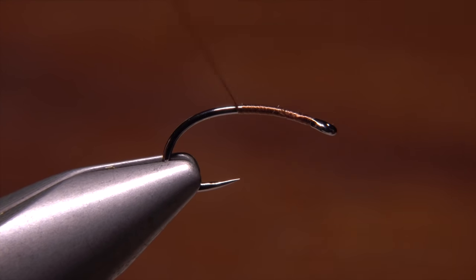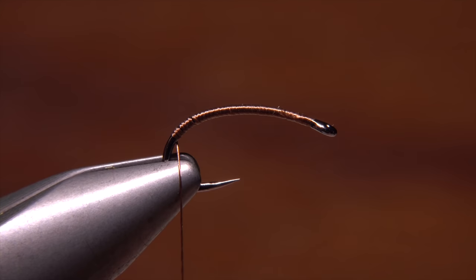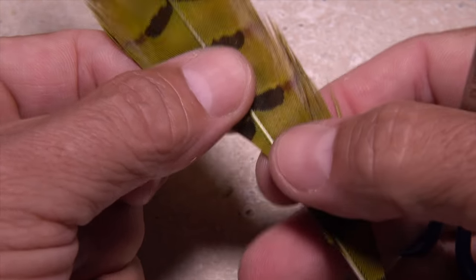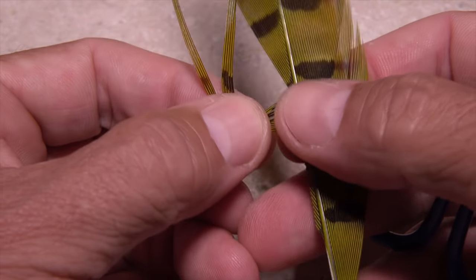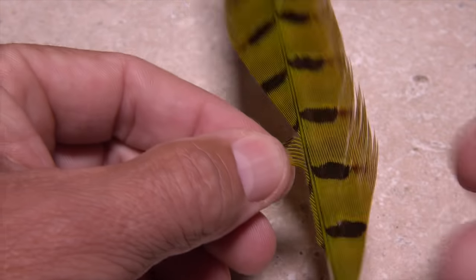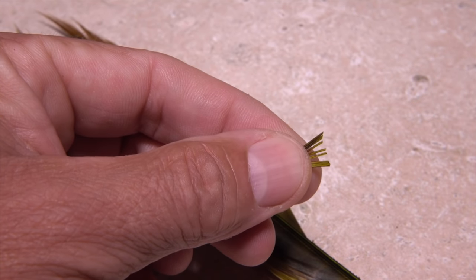Continue taking wraps well down into the hook bend. Pheasant tail fibers are used to form both the tail and the wing case of the fly. These have been dyed chartreuse. Pull six to eight fibers down perpendicular to the stem and while keeping their tips aligned, snip or strip them free.